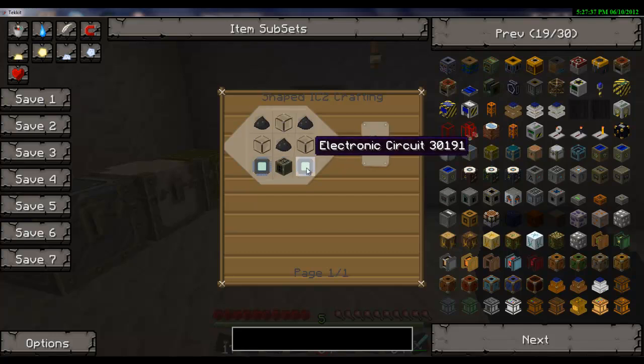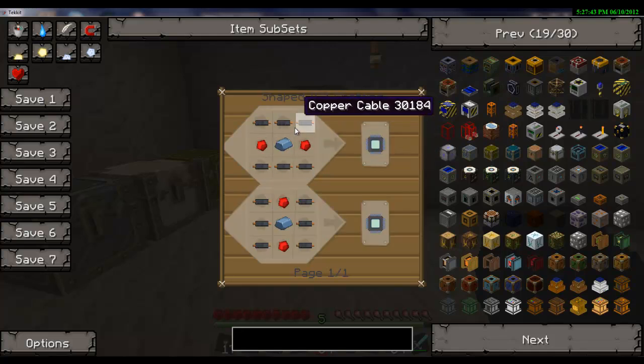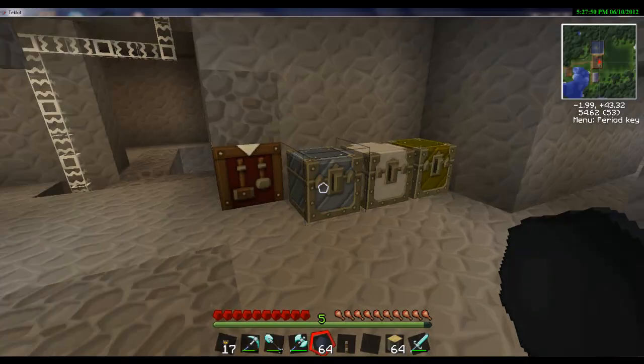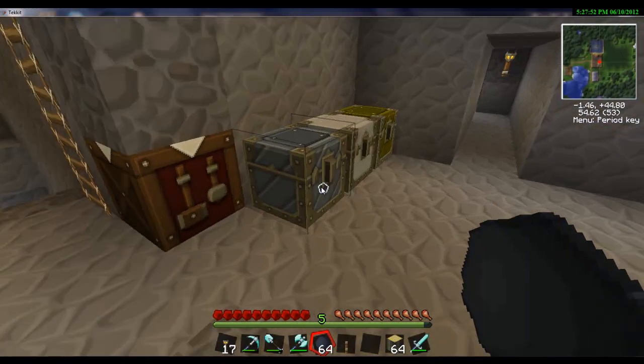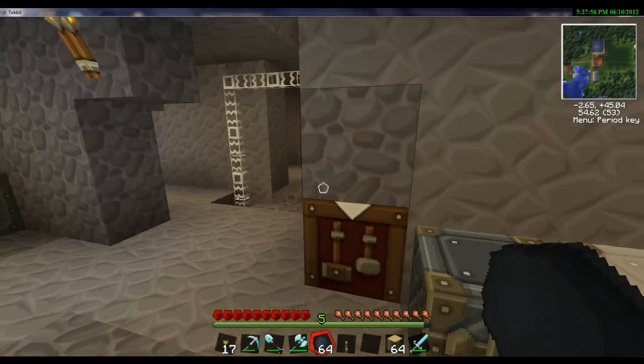We need sixteen electric circuits and eight generators. I've been working on the electric circuits - it's three copper cables, redstone, and a refined iron. I've actually already got four of these, but I had to stop because I ran out of copper cables.